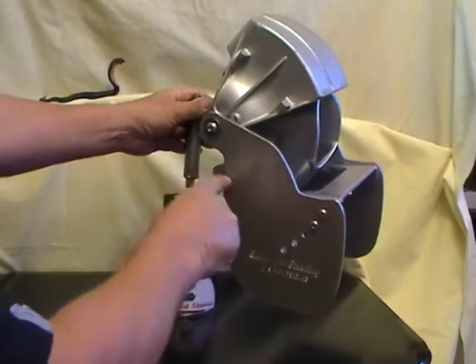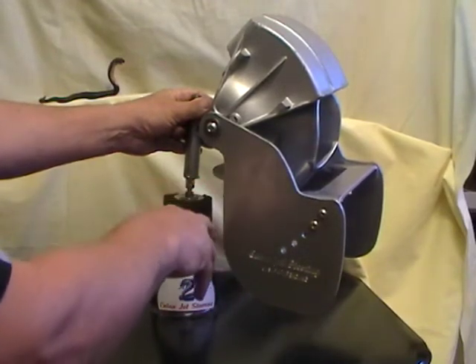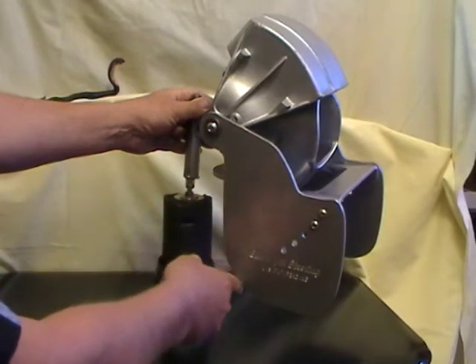Also, the front edge does not have any catches or cutouts or anything that could catch plastic bags, ropes, weeds, or any debris while you're operating. And that, again, is an important thing.